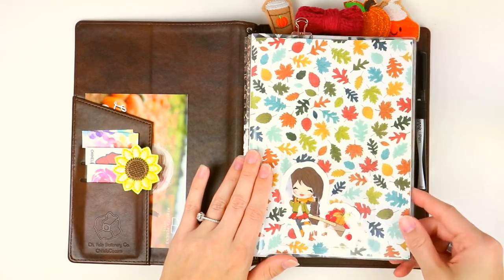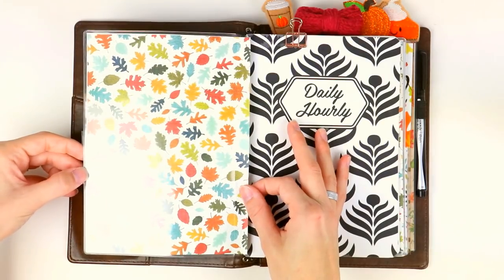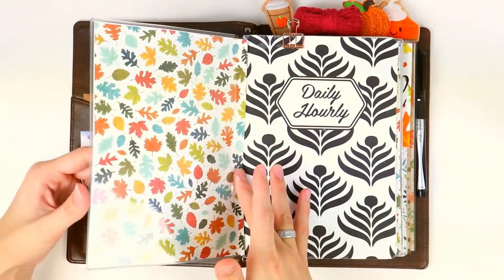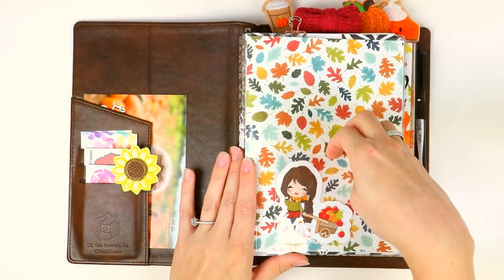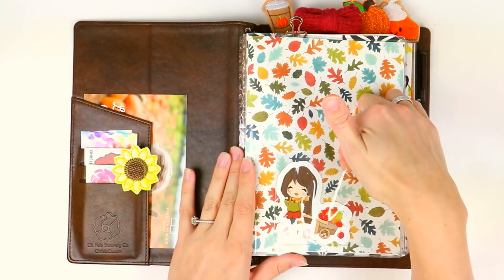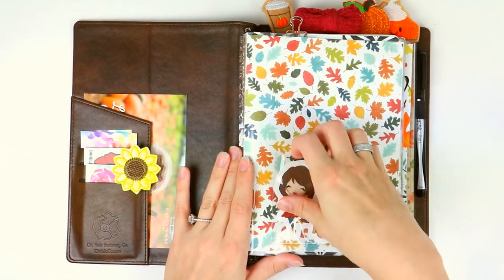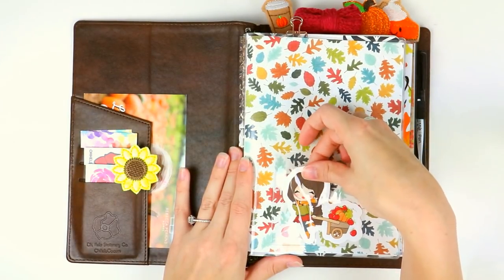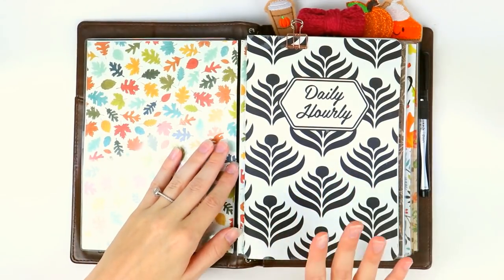The first thing you see is my dashboard. I get my dashboards from Chic Sparrow — a dashboard is basically just like a book cover you'd have back in elementary school, where you can slip paper into a little pocket for photos or whatever you want. I get all of my paper from Michael's or Joann Fabric, and I wanted this to be really fall, so I picked up a bunch of different sheets of fall paper. I also have this little adhesive pocket from the Target dollar spot — it's super popular in the planning community — so I can slip die cuts in and out of it to change things up. These die cuts are from The Novel Coffee.